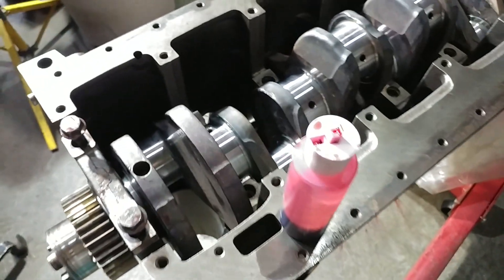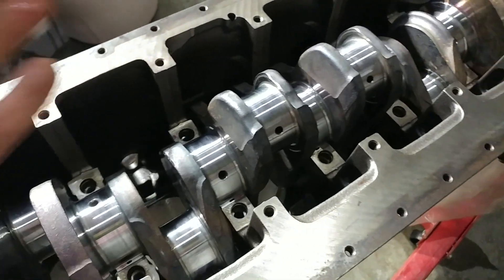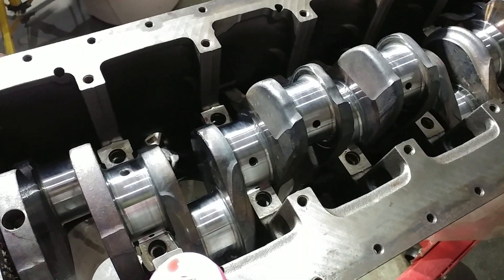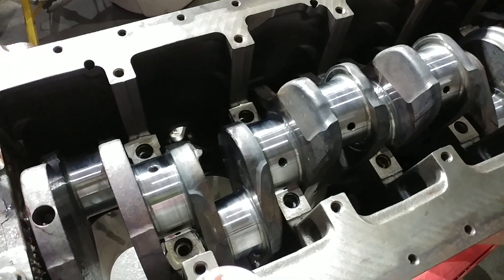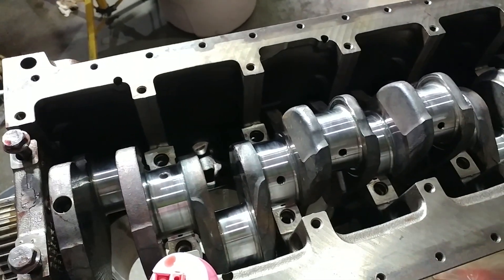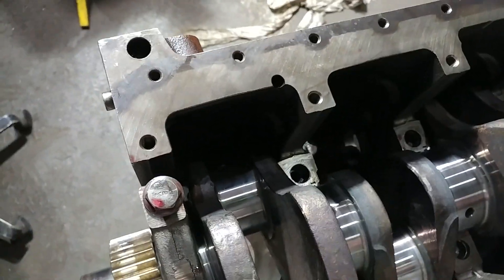Okay guys, here we go again. So we're on to the next point. The last video showed us oiling the underside of the main bearings, and this part of the video is just continuing on with showing you the top side of what we're doing in terms of putting assembly lube on everything here. So I'm going to go ahead and grab the number two cap here.